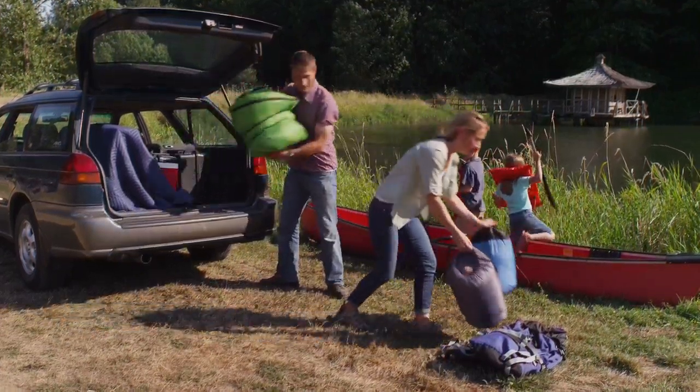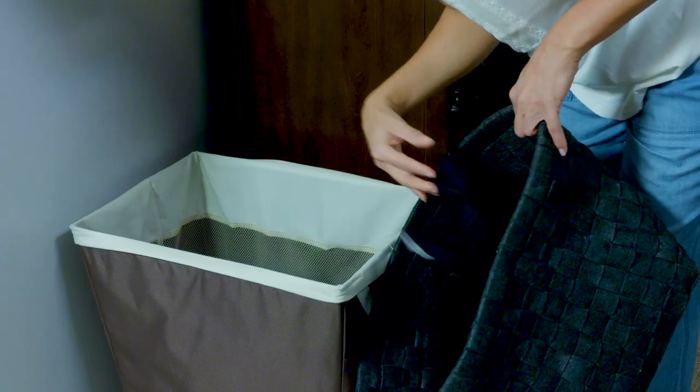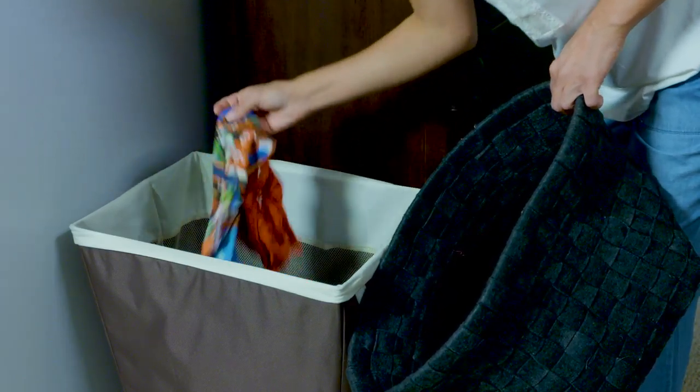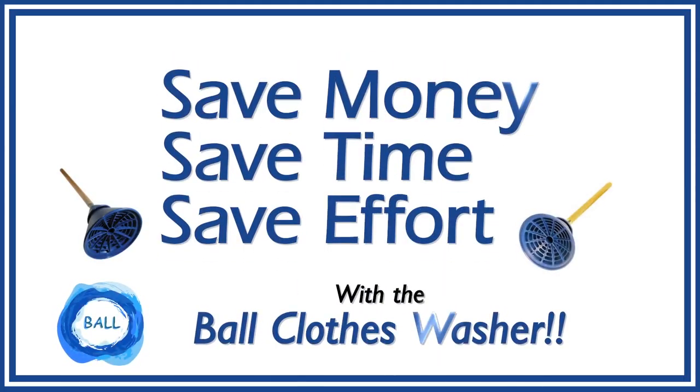Some folks like to rough it and get far away from the power grid. Sometimes you want to get a few clothes clean, but not enough to fire up the washer. Or maybe you're just tired of trudging off to the laundromat so often. Save money, time, and effort with the Ball Clothes Washer.